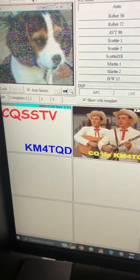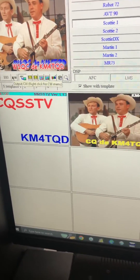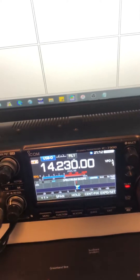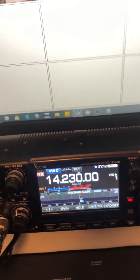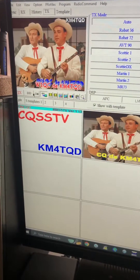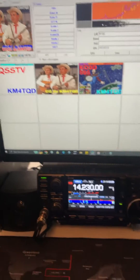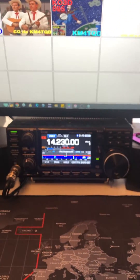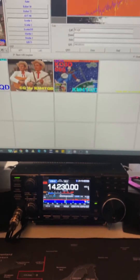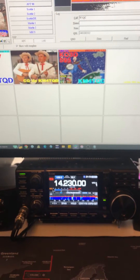Let's just prove it will transmit — and it just transmitted, and it works! So if you're wanting to interface this program with your Icom 7300, it's that easy. Hope this helps. 73, KM4TQD, Savannah, Georgia.